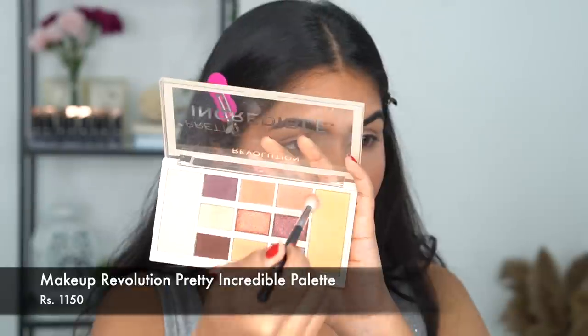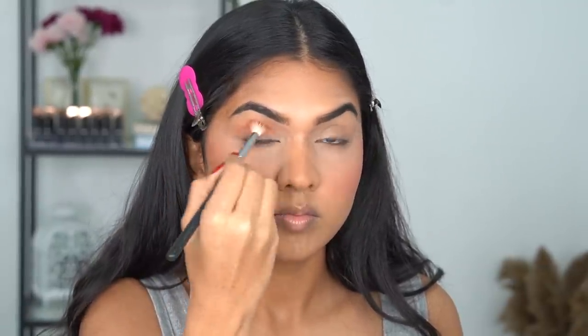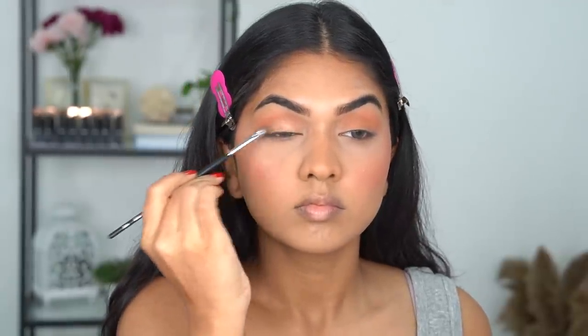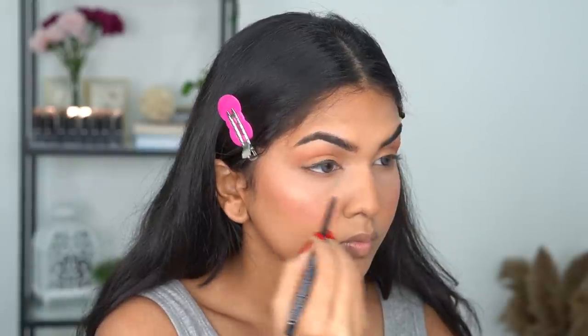For eyeshadow I'm using the Makeup Revolution Pretty Incredible eyeshadow palette, going in with a peachy shade. Once I applied this I realized I should have gone with a more coral or peachy blush, because my cheeks look pink while my eyes look peachier and warmer. Also, don't pull your eyeshadow too much outside — in Kareena's picture they rounded off the eyeshadow rather than dragging it outward. Next I'm going in with a semi-shimmer peachier shade first to add depth, then a gold shimmer shade on top to create a nice peachy gold, because the look in the picture has more of a peachy gold rather than straight gold.